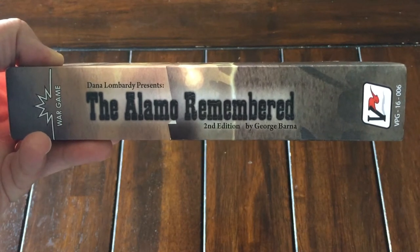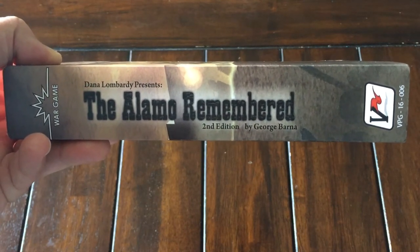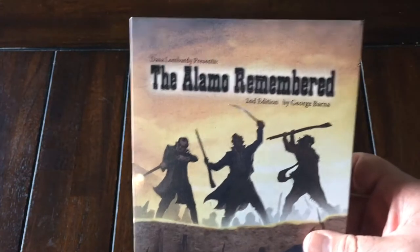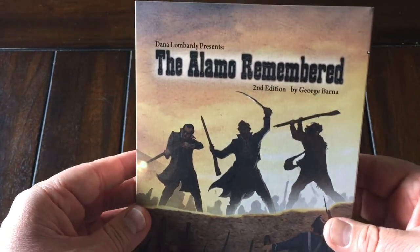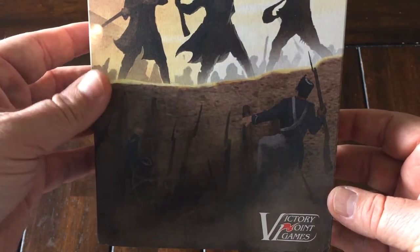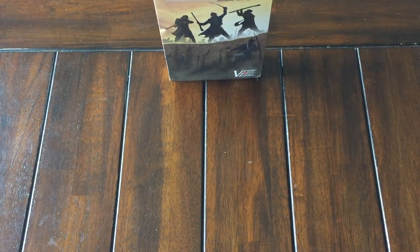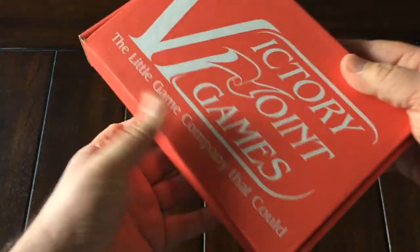I'm interested in trying it solitaire and then playing it with my gaming friend Alexander. Going ahead and taking the sleeve off — great-looking art. You can see the defense by the Texians on the wall as the Mexican soldiers are trying to scale it with ladders. Really nice-looking.